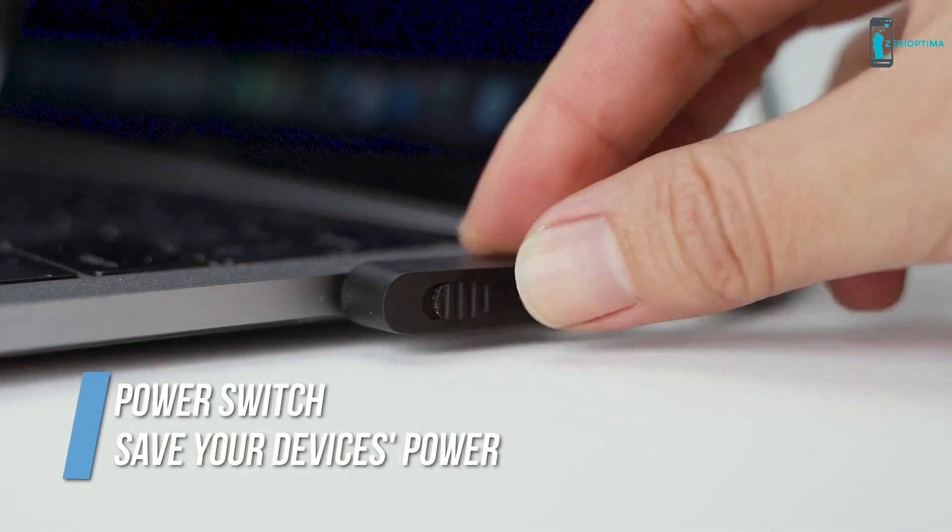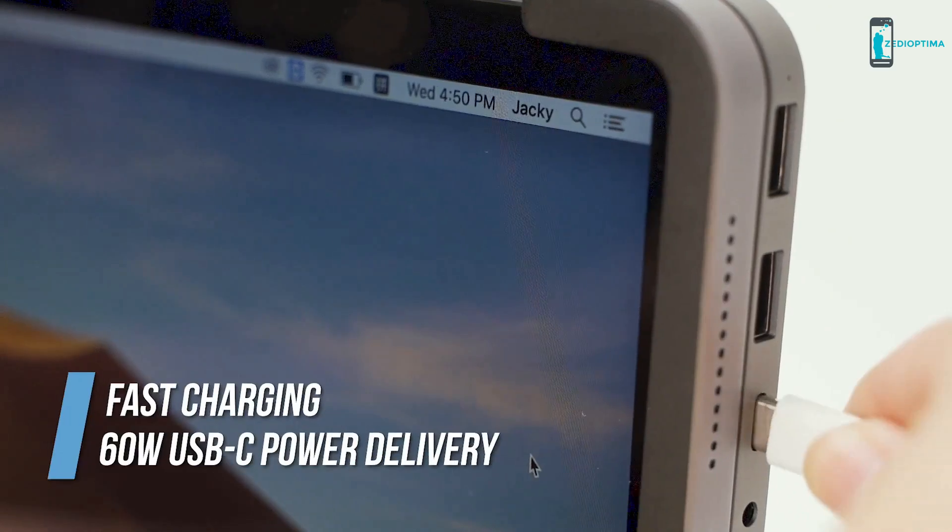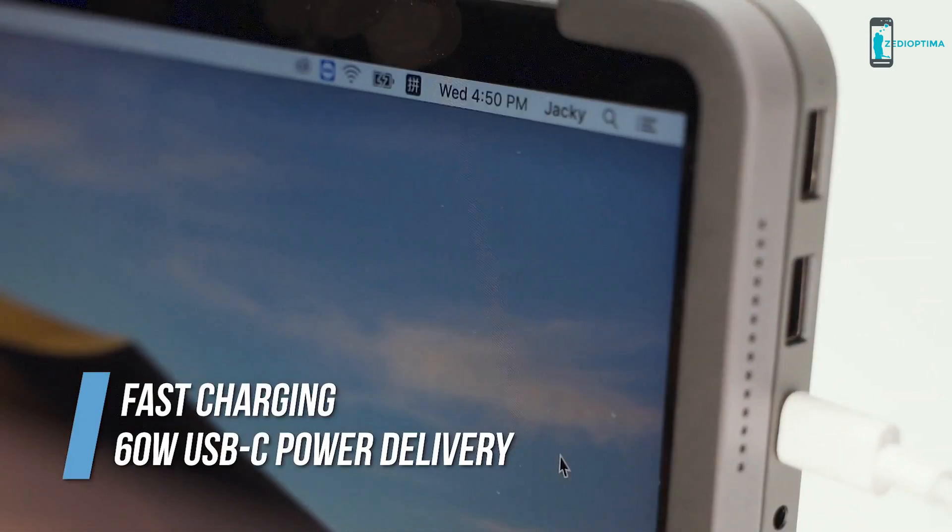With the one-button power switch, you can turn off the Bolt Hub Pro and save your device's power. Bolt Hub Pro — charging your Apple devices fast.